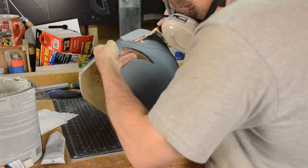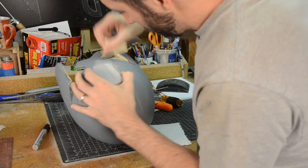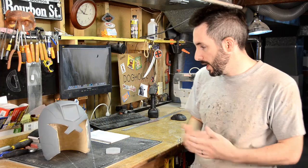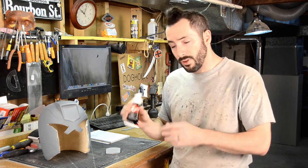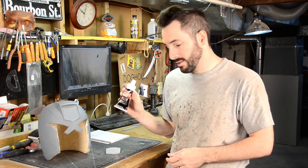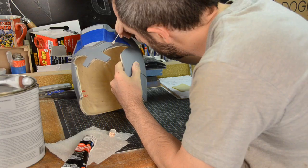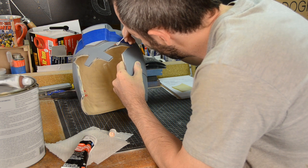The edges will get filled in with Bondo, so that once it cures and we sand it down, it will have a nice seamless edge between the badge and the helmet. After working on it for a while, I start to notice there are a couple of tiny little bubbles from the casting process. Those are easily filled in if they are less than a sixteenth of an inch with this spot glazing putty. This stuff is really fantastic — it air dries, and then you can sand it down.